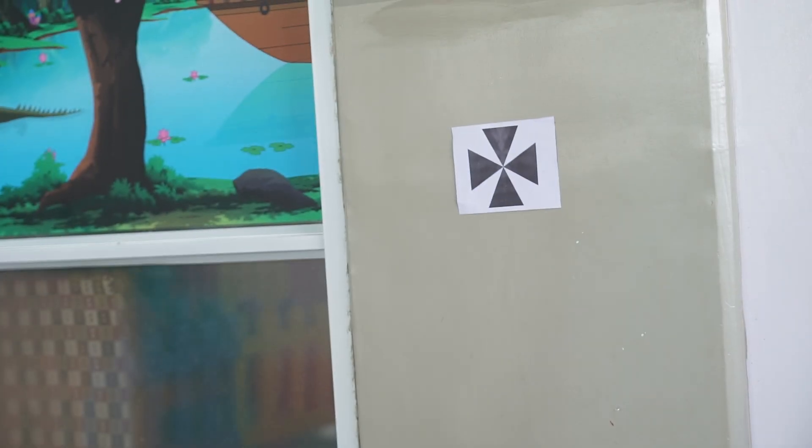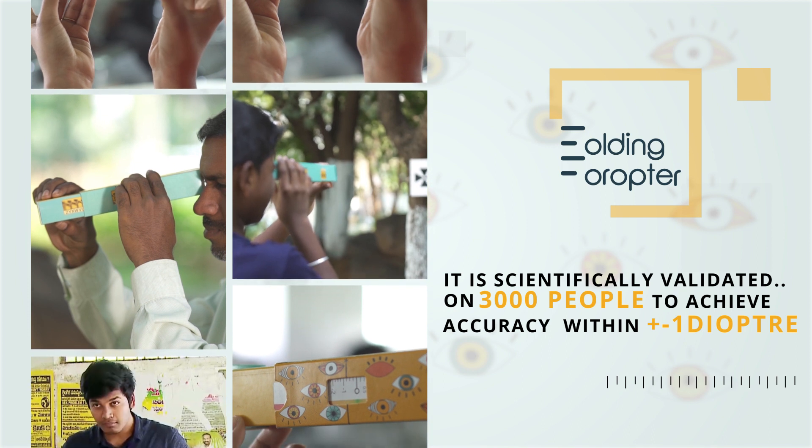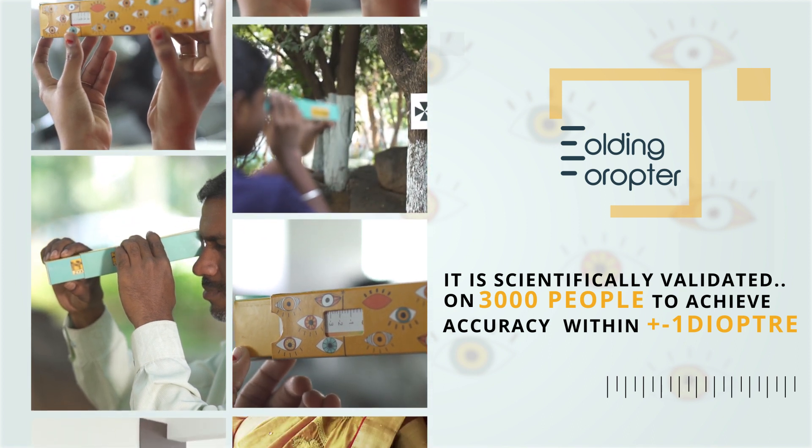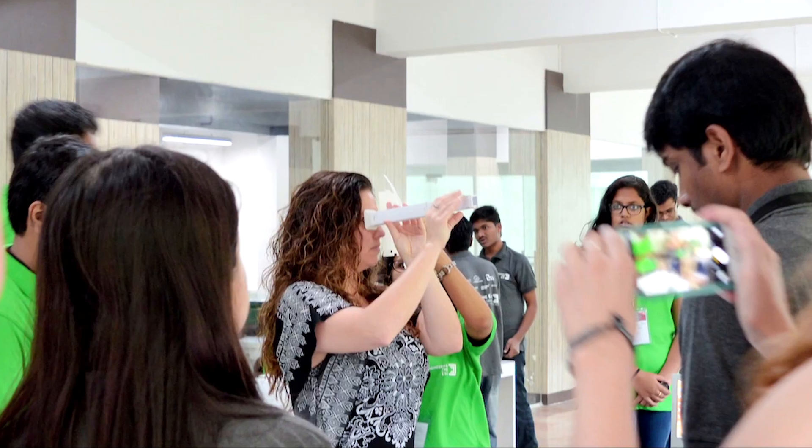To see a target clearly and get their approximate refractive power, it is scientifically validated on 3,000 people to achieve accuracy within plus or minus one diopter — the power to save vision in the hands of health workers, eyecare professionals, and school teachers.